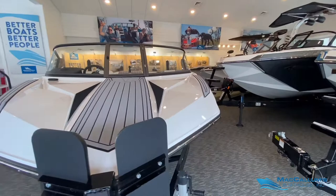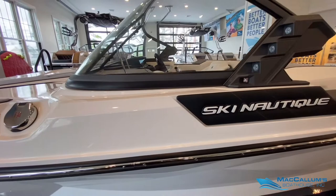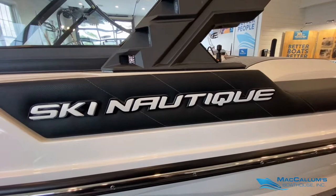We have Tungsten Gray Sea Deck. Fuel fills are on both sides of the boat and the bow. Docking lights and running lights are integrated right into the windshield frame. Our Chromax is in Mystic White as well.